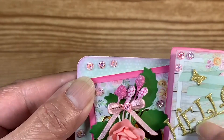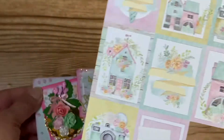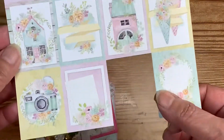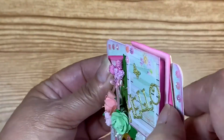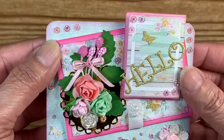I cut one of the little die cuts from the page and put it up on dimension — pink dimension — and then put a pink background on it so it'll stand out a little bit more.